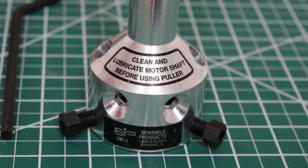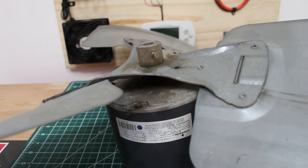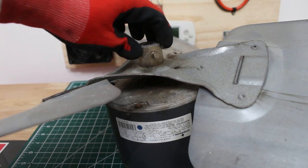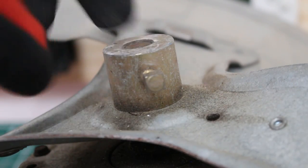This is called the ultimate puller and it is made by Sensible Products. If anyone is interested in purchasing this style of puller, a link will be in this video's description. Here's our motor and blade — let's focus in on this area. Here is our blade and it sits on the shaft.